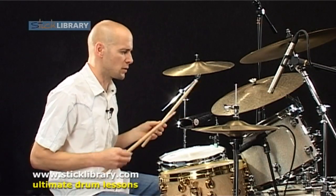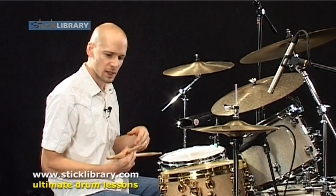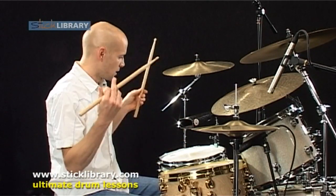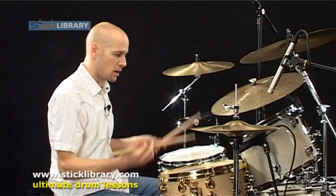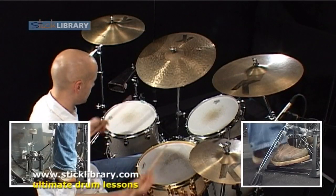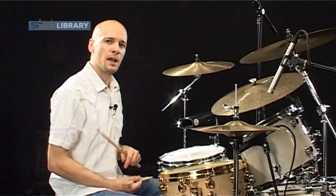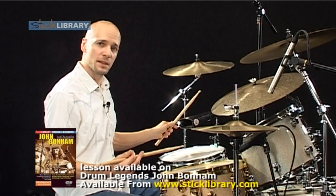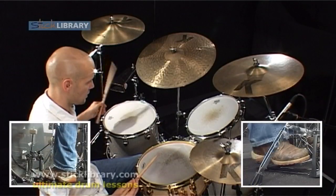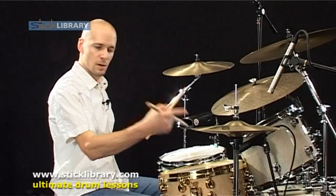Let's kick off at the top of the tune with what happens at the intro. We've got hits with the rest of the band on the one and the and of beat one. Strangely enough, that section of the tune is five bars long. On the first bar, we do the hits and we've got quarter notes. The second bar, we do the hits and we go to eighth notes. On the third and fourth bar, we play the same thing — this syncopated pattern up on the cowbell. But with the eighth notes here.